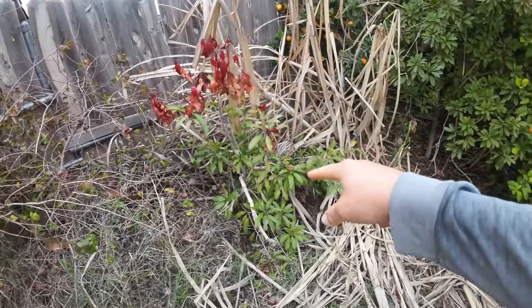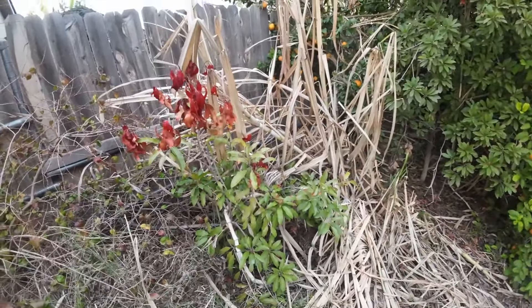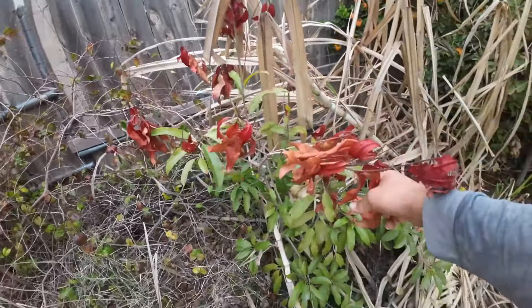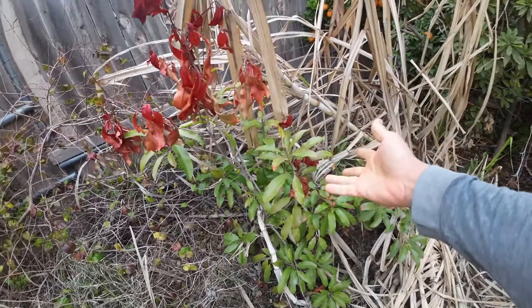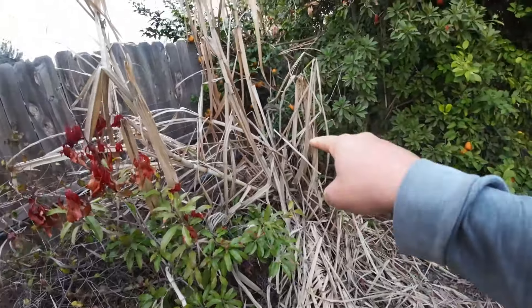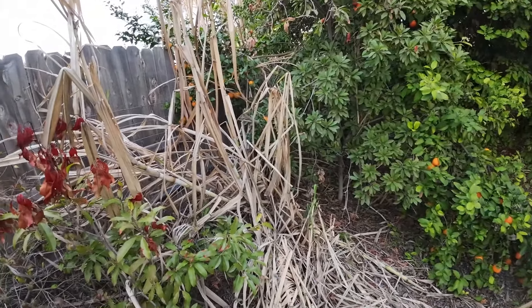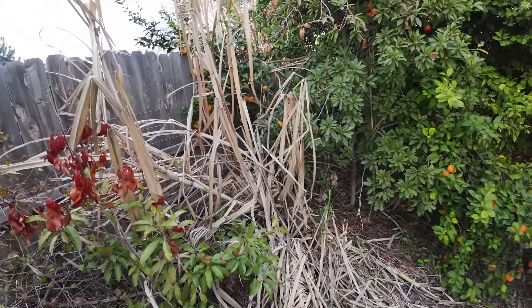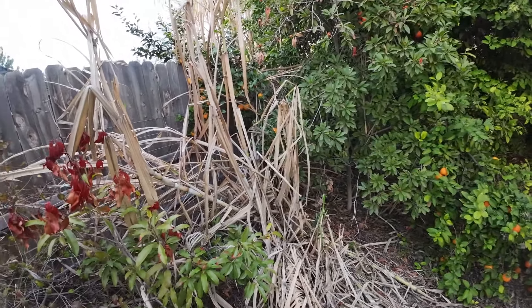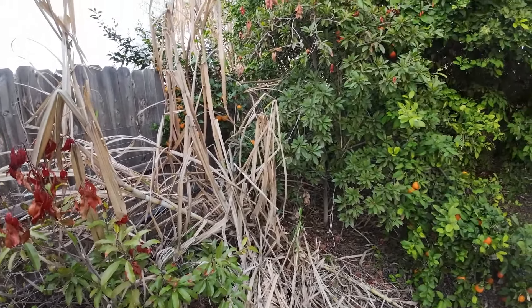Over here I got another sapodilla — chico chico. This one I did not protect. As you can see the upper canopy took some frost damage but the bottom did not. It will grow — slow grower, no issues. Sugar cane over there always takes frost damage and looks ugly in the winter. There's not really much you can do about it, especially if you live in a cold area like I do. It will grow new canes and all this has to be trimmed for it to look nice.